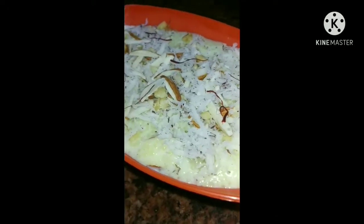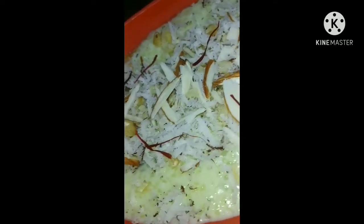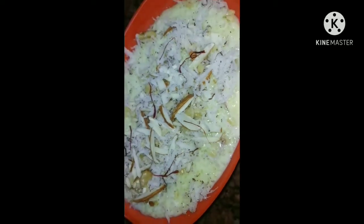Hey guys, welcome back to my channel. I hope you all are doing good and safe at your places. Today we are going to make firni, or rice pudding. So let's get started.